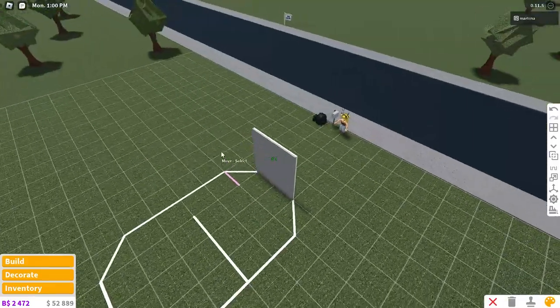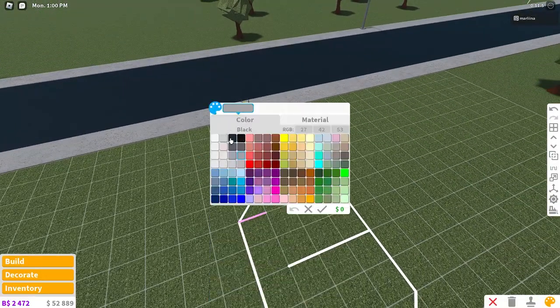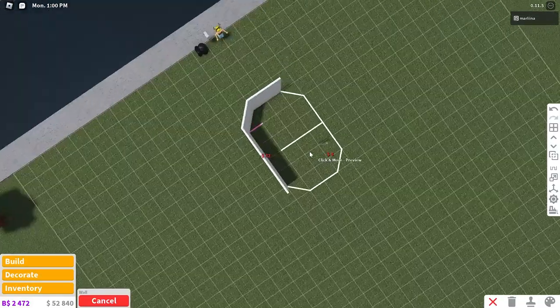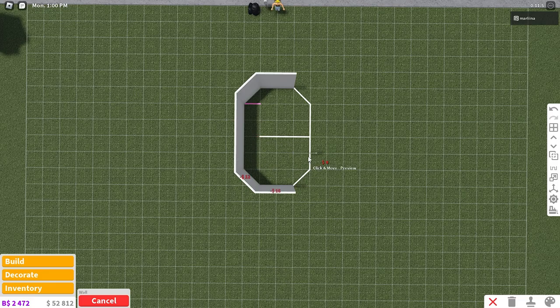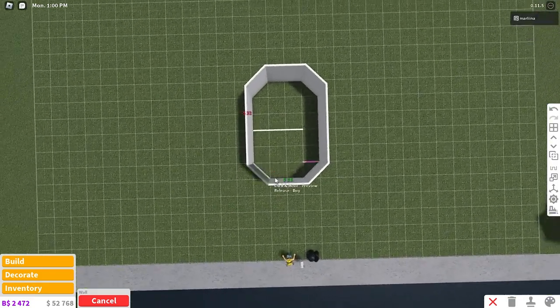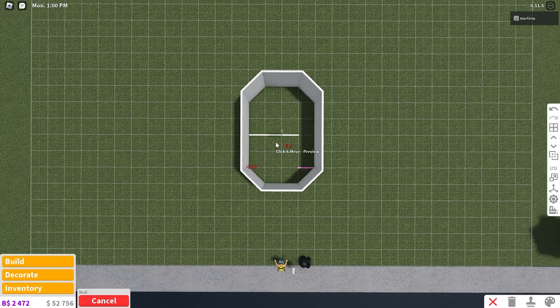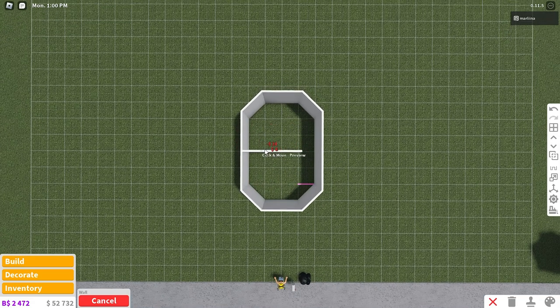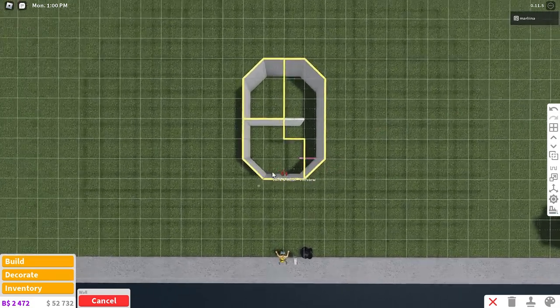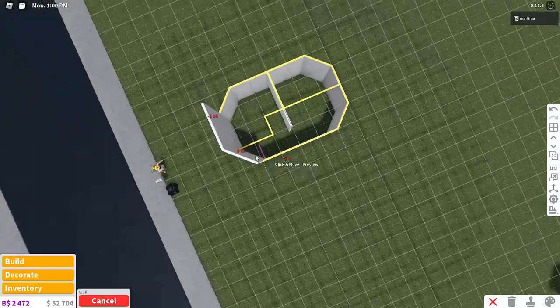I'm going to color the walls white, then color the interior walls mid-gray. Once you have those walls painted, you can just copy them and place them around the layout just like this. This is going to be the kitchen and the dining area, and then this is going to be the living room and also the entrance area. We're going to place a wall here to separate the two, and we're going to be placing stairs right there. So go upstairs and place the walls up here as well.